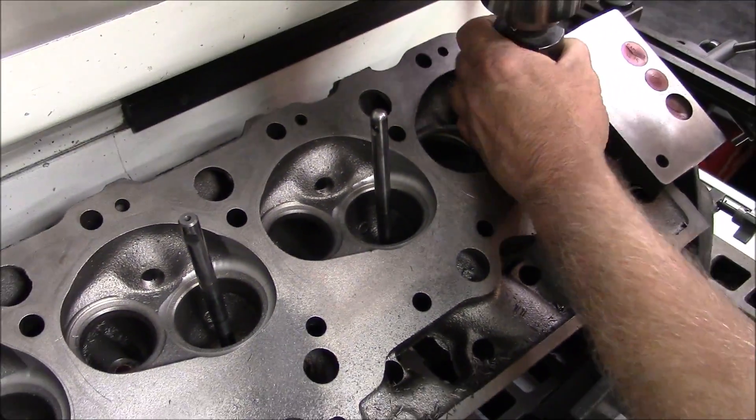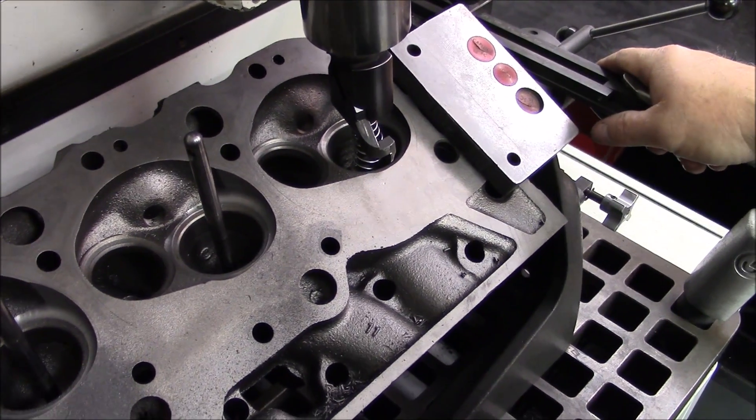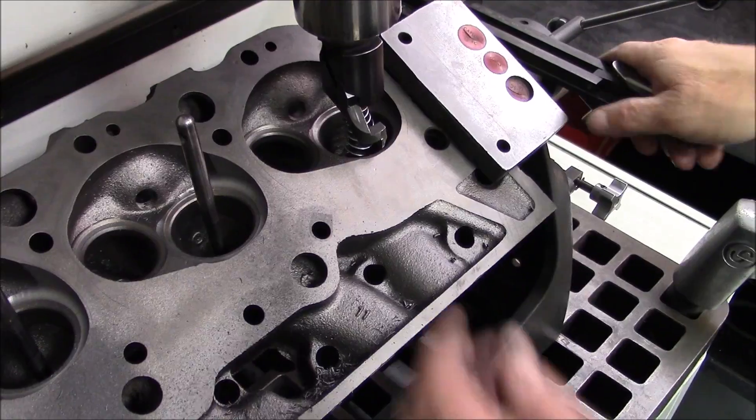Next, we're going to come in there and do a preliminary bull hog — we're going to cut the bull out. Not all the way, but we're going to move a bunch of material.